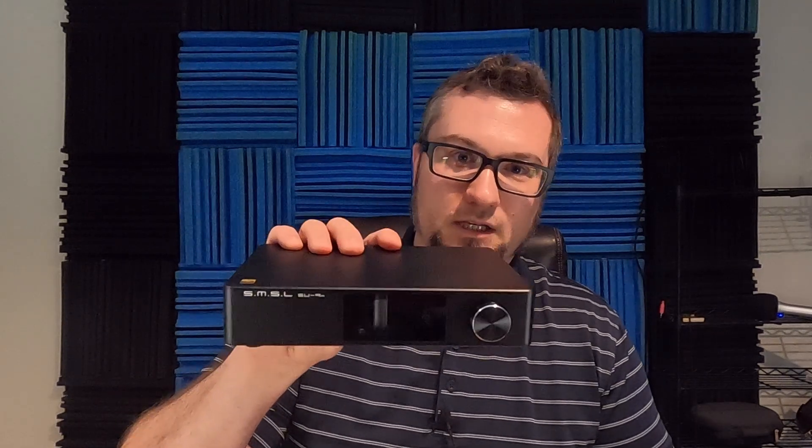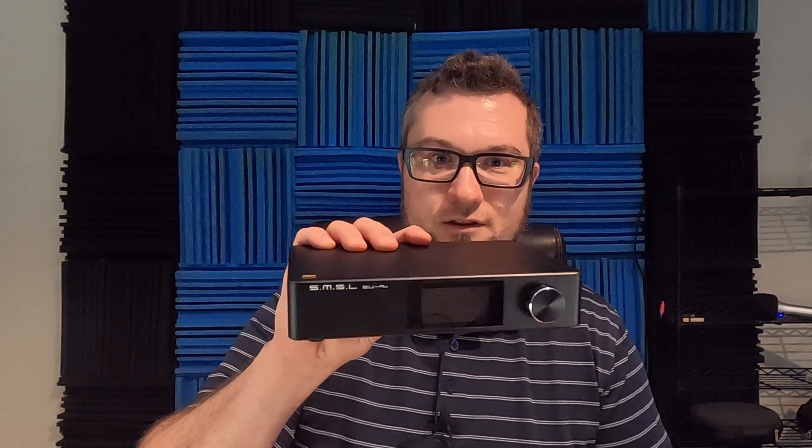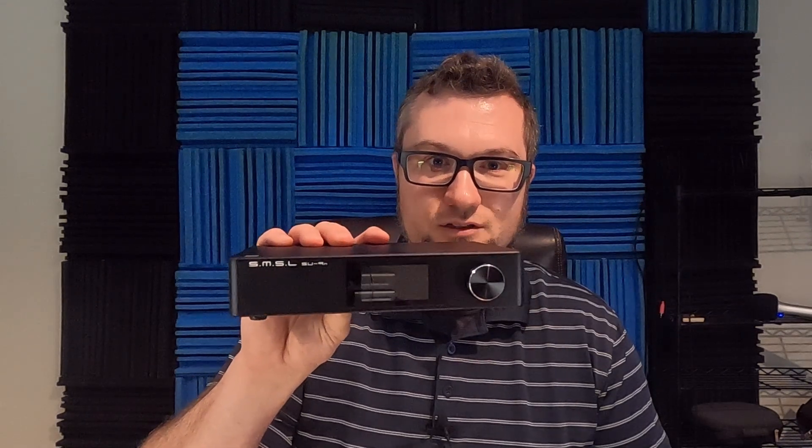Please remember to like and subscribe and do all of those things to support the channel. So, other than being a digital to analog converter that costs $460 US dollars, what is the SMSL SU9N?